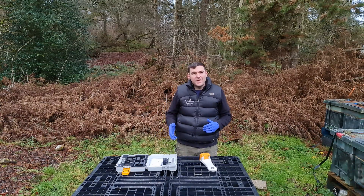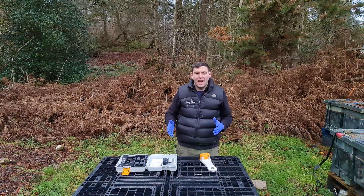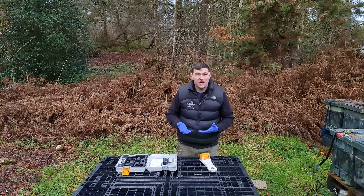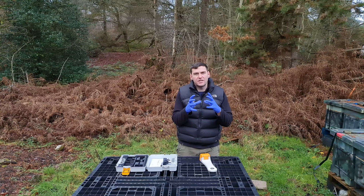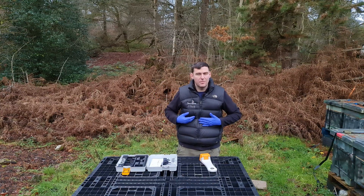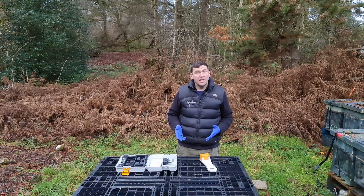Wanted to get that hive packed up quickly — it's a little bit colder today. Whenever you're doing any oxalic treatments, be it dribbling or sublimation, do it as quickly as you possibly can and don't leave hives open unnecessarily. It's about seven or eight degrees here today — that's the kind of temperature you're looking for. You don't want it too cold as the bees cluster too tightly and the sublimate doesn't reach all of them, and not too warm or they'll be out flying and you won't hit all the phoretic mites. Seven or eight degrees in early to mid-December, targeting the broodless period — that's the sweet spot for oxalic acid sublimation.